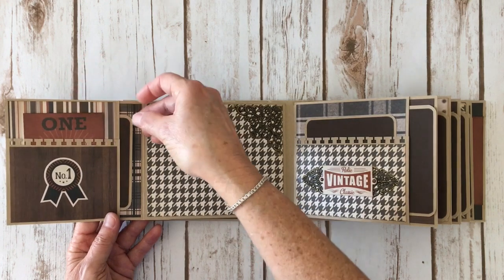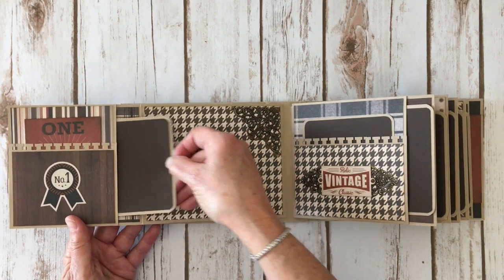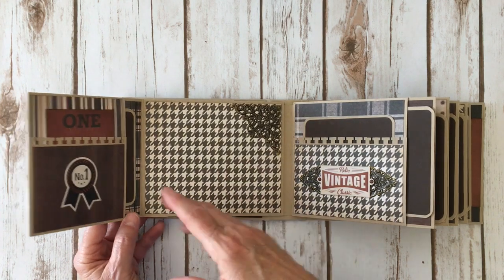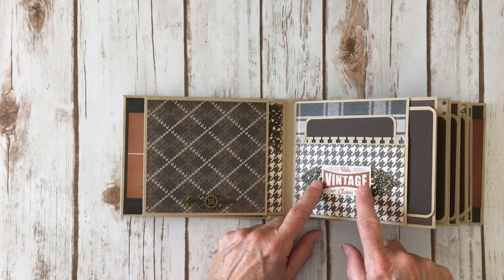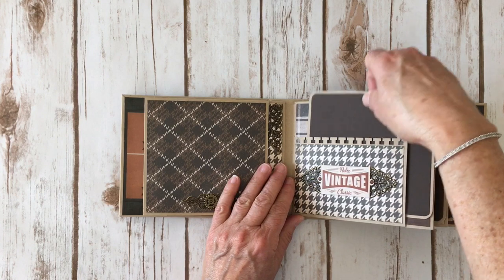Those go back in there, and here is the photo mat for inside — I love the plaids. This paper is probably one of the best guy papers I've seen. I love the Tim Holtz Dapper paper but this one is really fabulous. Over here again you have another metal piece — I cut it in half with my scissors and added some more little Doodlebug enamel dots and another sticker from the sticker sheet.